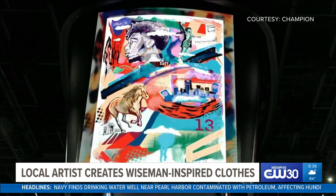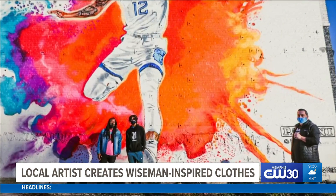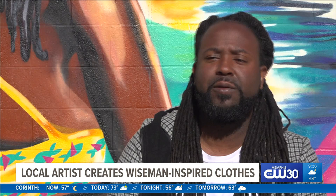Me and Wiseman were sitting and talking. And I was just like, man, I hope you like it. He was like, no man, you knocked it out the park, bro. To meet Wiseman and Ja Morant — like these people are so cool. They're larger than life players, but they're so down to earth.